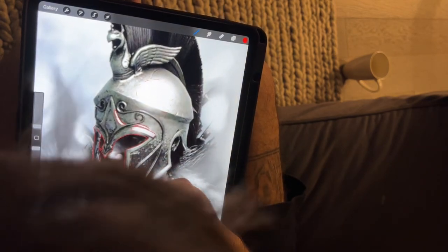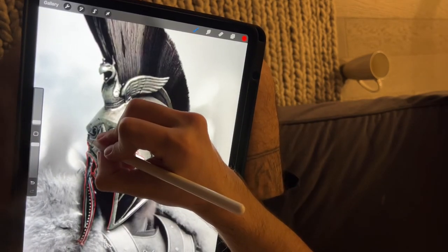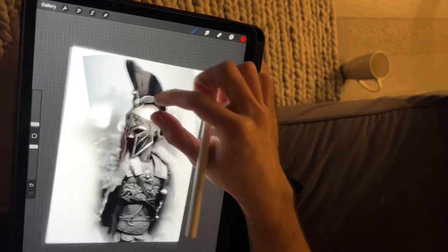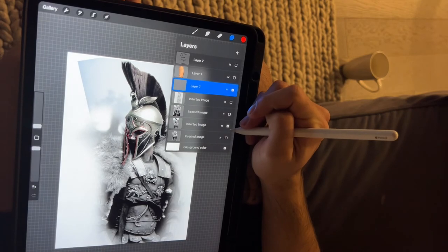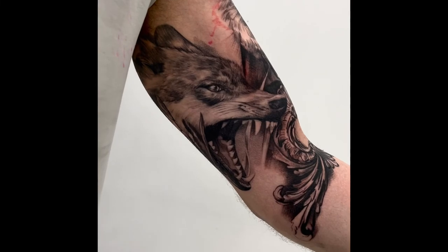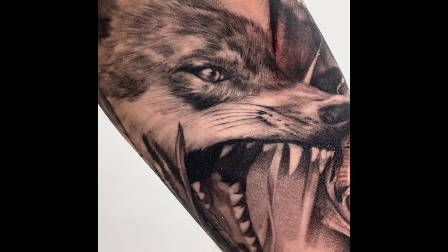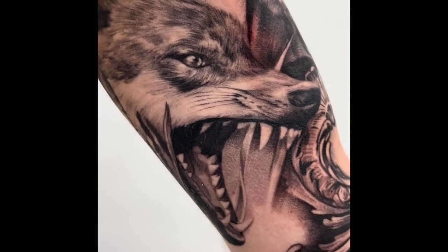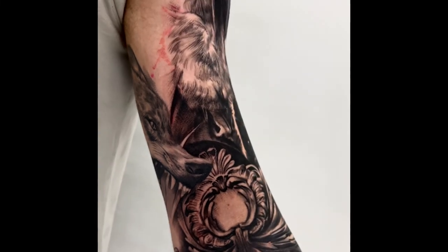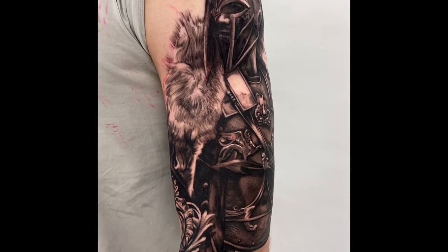It's gonna make tattooing so much easier. This is step number two, the second option to make a stencil, and at the end you can choose which one you like more. It does depend on what you're doing.